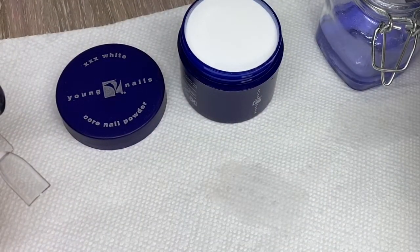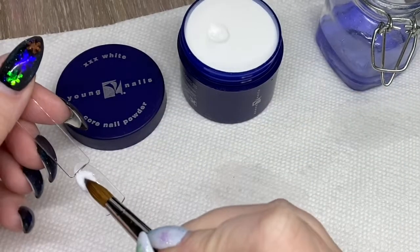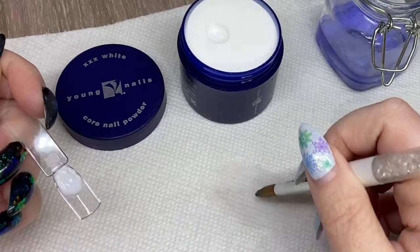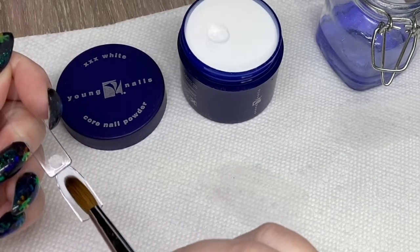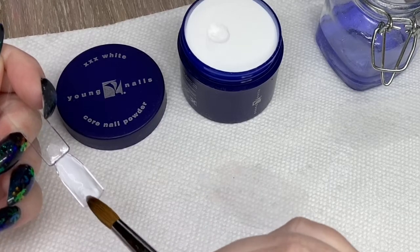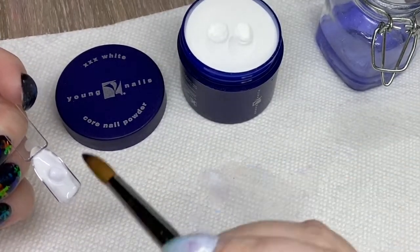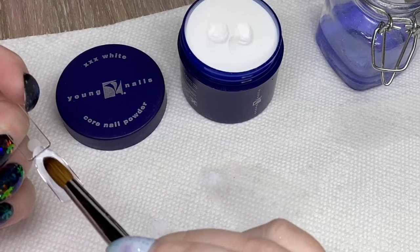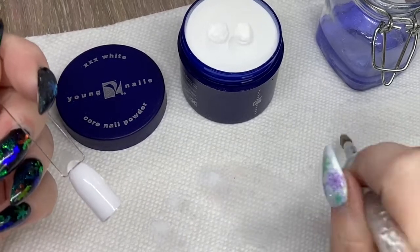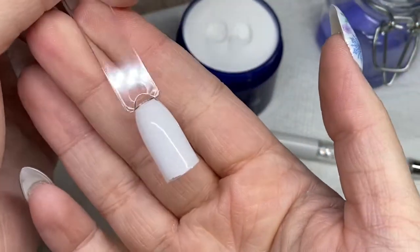Then I went with XXX White. I was looking at my acrylic collection and noticed that I had a lot of milky whites for Baby Boomers, but I do want to practice my French a little bit. I feel like I'm pretty solid on a gel French, but acrylic French I haven't really done much yet. I wanted a nice crisp white for that, and when I looked up the information on it, it sounded like it would be a very nice bright white, perfect for a French style manicure. It totally delivers — it's super bright white and performed super well.